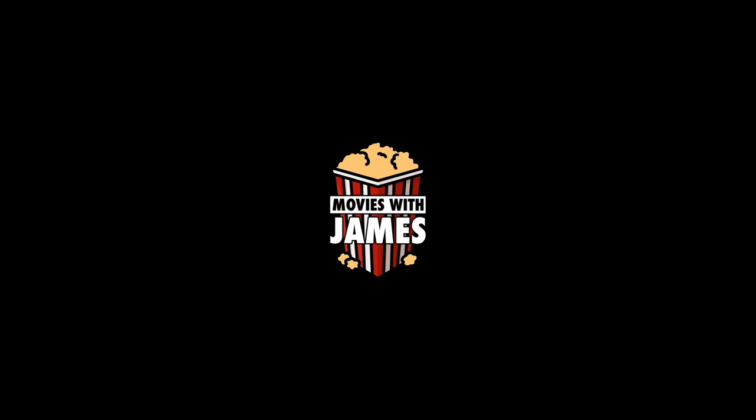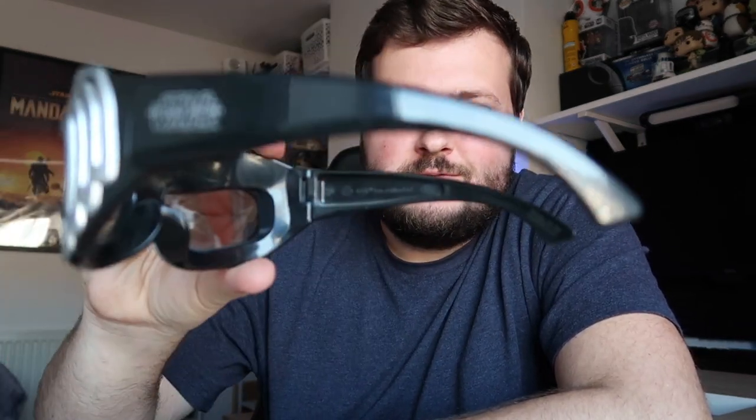Okay, here we go — movie time! Hello guys, welcome back. Oh wait, I need to take these off. I'm actually not Kylo Ren — these are pretty cool though. Star Wars Real D 3D glasses. Anyway, hello guys, welcome back.